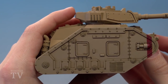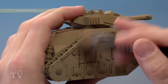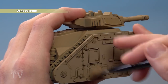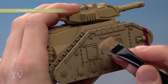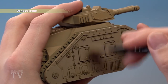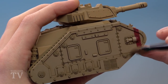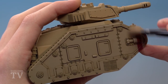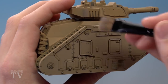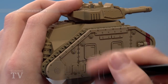Once the shade is completely dry you're ready to begin highlighting. First, we're going to start drybrushing using Ushabti Bone — this is a very light drybrush, flicking the colour across the miniature so that the paint just catches the sharper edges of the panels. You can see it just starting to appear across the top of the door. Apply it all over the piece, including the squadron marking, just very lightly catching the edges. Finally, apply an even lighter drybrush of Administratum Grey, once again very lightly catching all the sharpest edges of the armour.